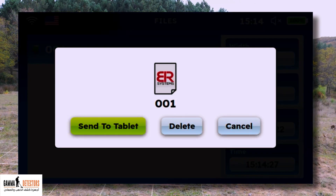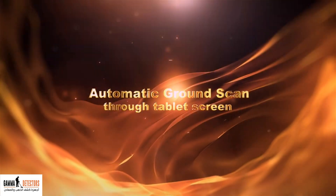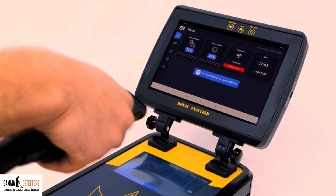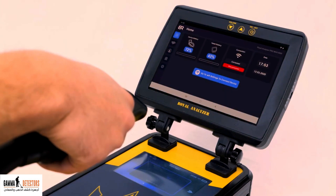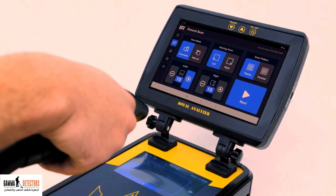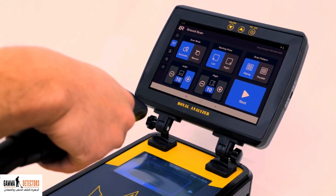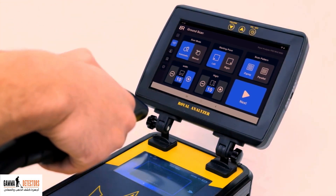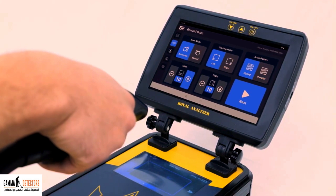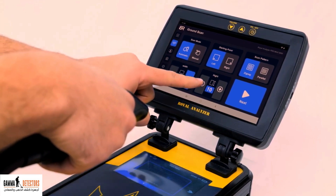Click the send file to tablet icon. A message will appear on the tablet that the scan file has been downloaded. For the automatic ground scan system through the tablet screen, press the tablet's power button. From the main menu, make sure that the tablet is connected to the device by showing the green connection icon. From the left menu, press the second icon by touching the tablet screen. The selection menu for the 3D ground scan system will appear. From the scan mode icon, choose automatic. From the starting point icon, select left. From the scan pattern icon, choose zigzag. From the number of columns icon, choose three columns. From the number of rows icon, choose three rows.